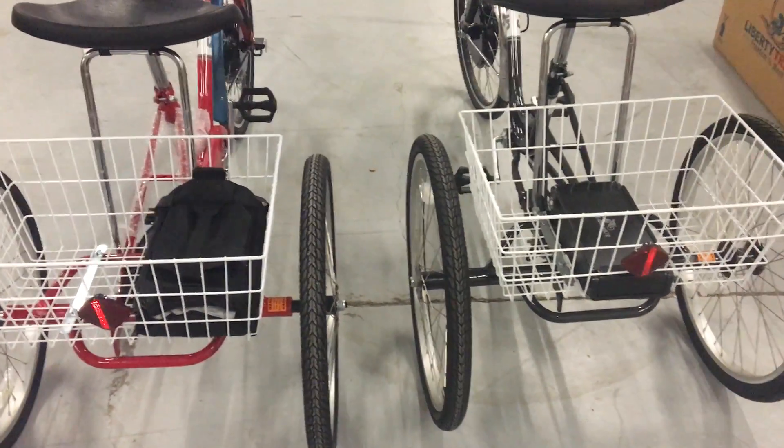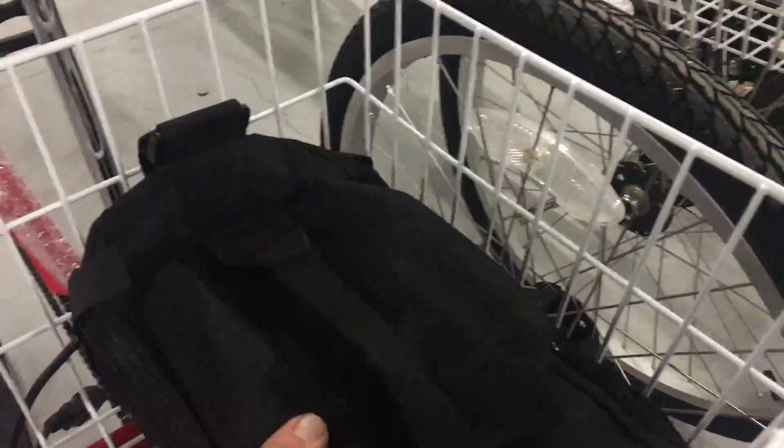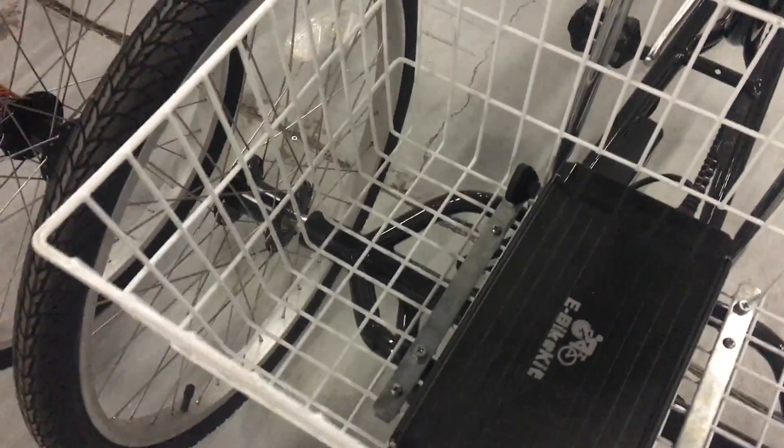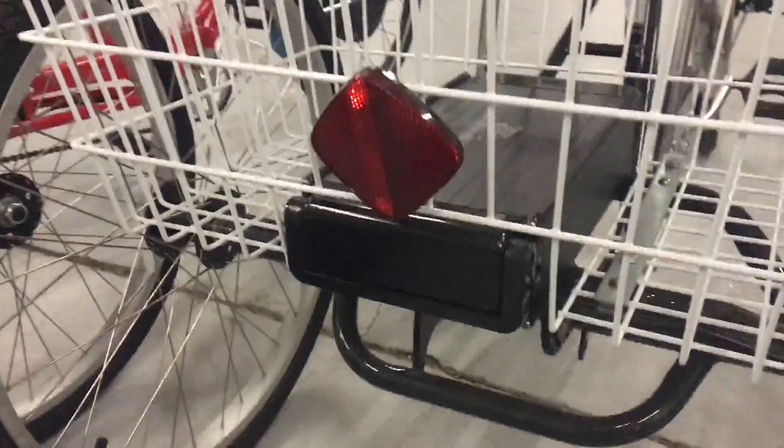Here are two Sun traditional trikes. You can see they have two different battery options. We have a soft pack 20 amp hour battery over here mounted in the bag, and we have a 10 amp hour hard case aluminum battery here mounted inside the basket. The only difference between the two is how they're mounted, their enclosure, and their capacity.